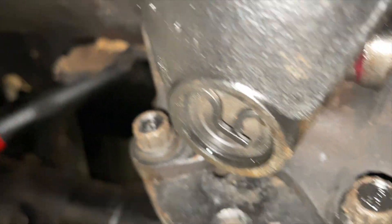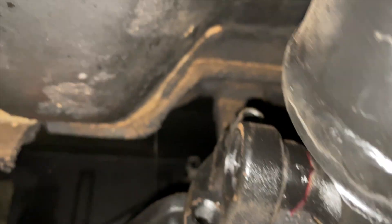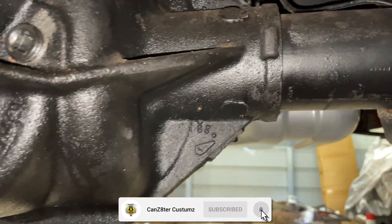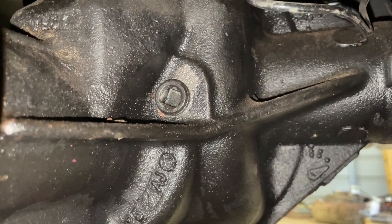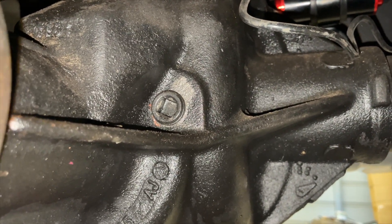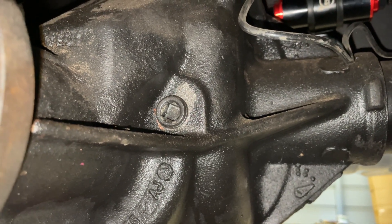I'm spinning the driveshaft around to get to the last remaining bolt up top that I have to tighten up. Then I'm going to level the car out and put the fluid back in — it looked like it leaked out about a quart, so I'll put a quart of fluid back in. I probably won't put that part on video, but I'm going to go ahead and get that done now.